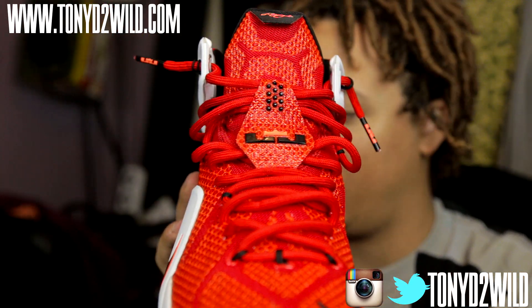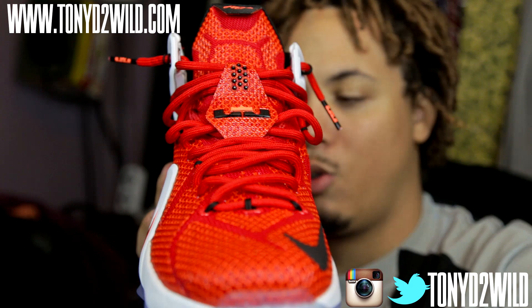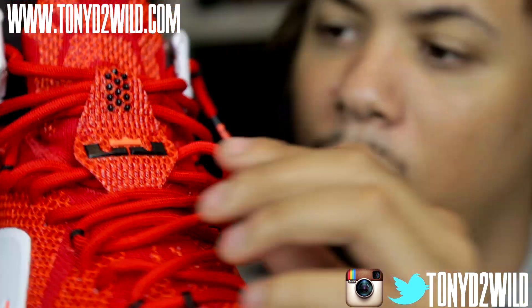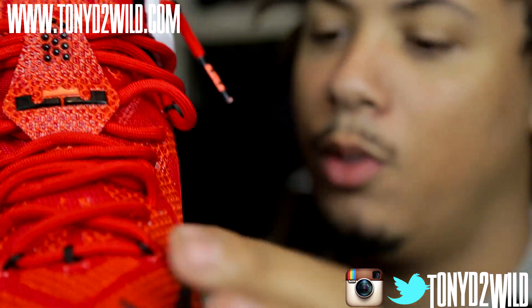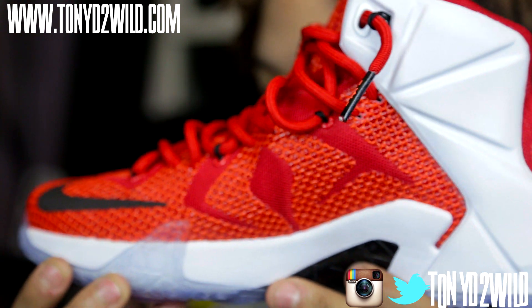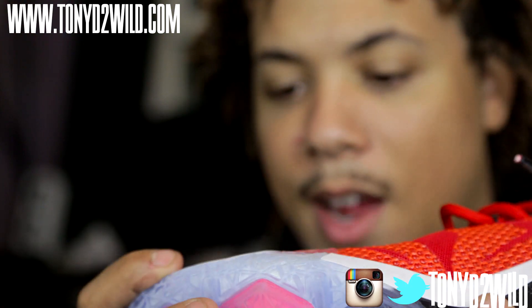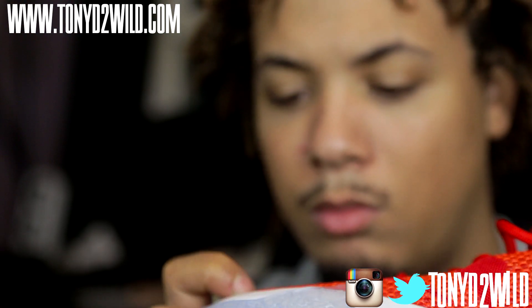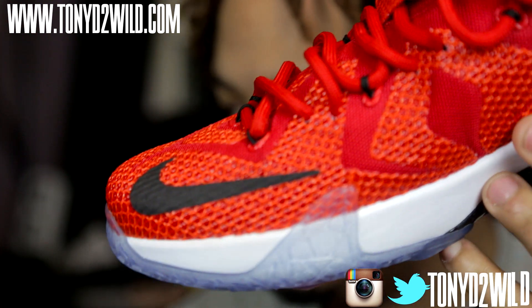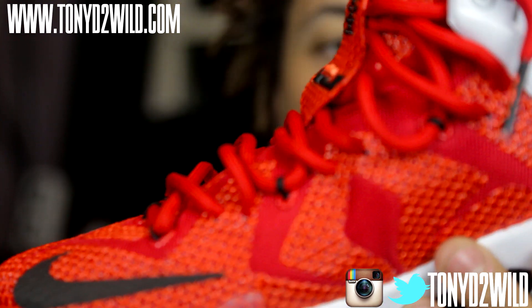You got the LeBron logo on the tongue — it's popped out. Here's the inside, the liner side. You got that Nike sign, which is like a material — it feels like a sticker on it almost, but I mean, I doubt it's going to come off as easy.